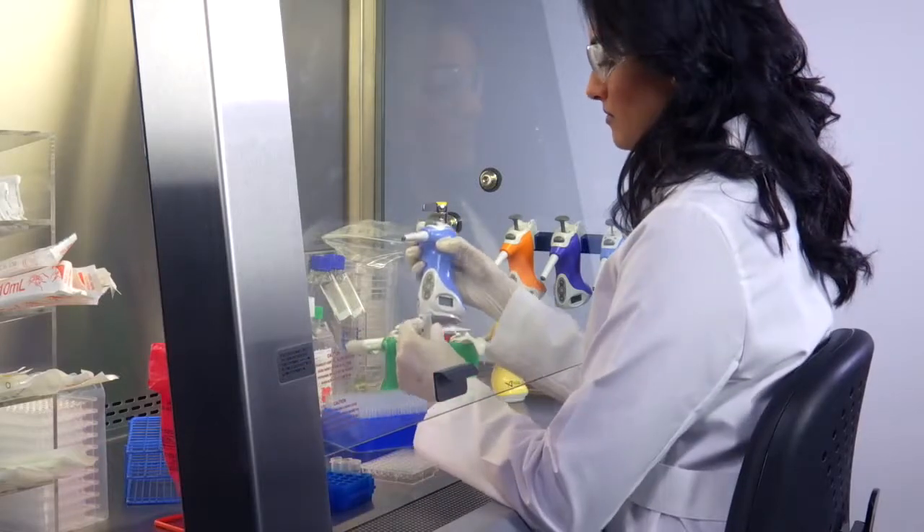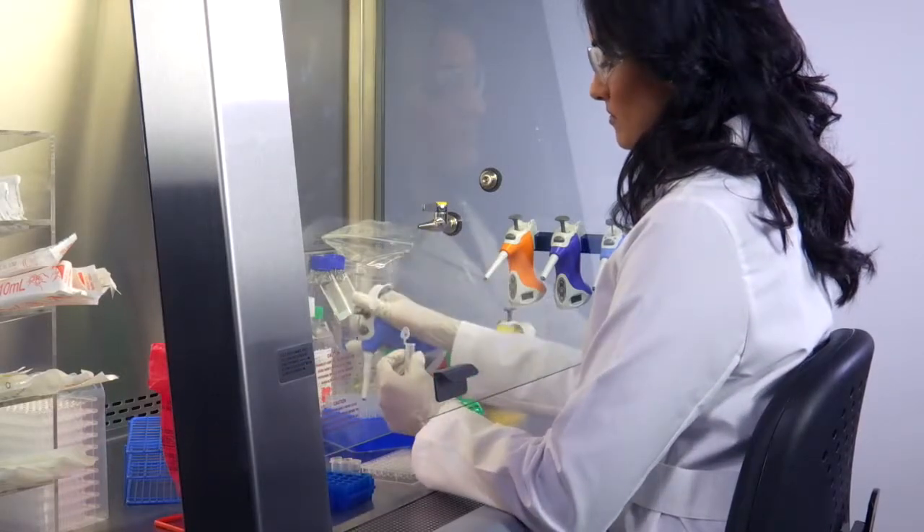Our objective was to make a pipette for you that is more comfortable, productive, and accurate.